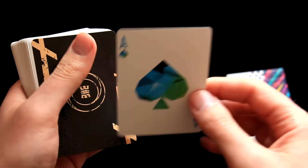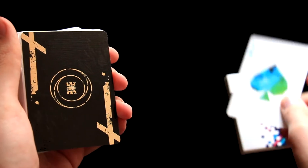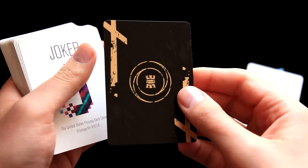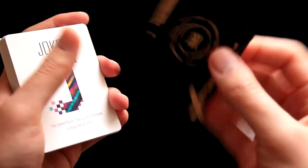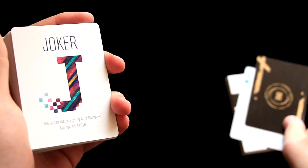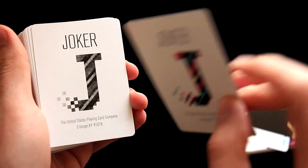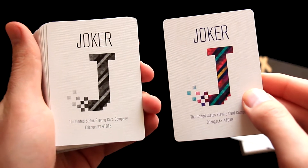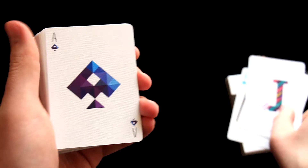Inside we find two additional cards — one of them is the Ace of Spades from the Art of Cardistry deck, and the second one is also from another deck. I'm not sure which deck it is; I don't have it yet in my collection, so we'll see maybe in the future. There are two Jokers: one of them is colorful and one of them is just black and white.